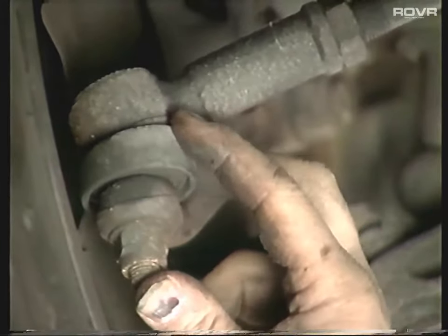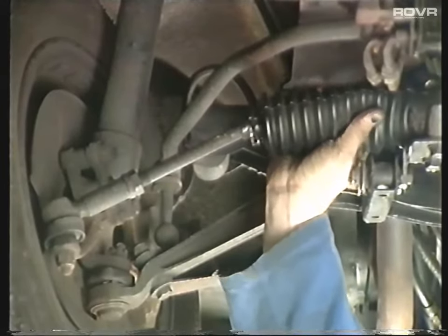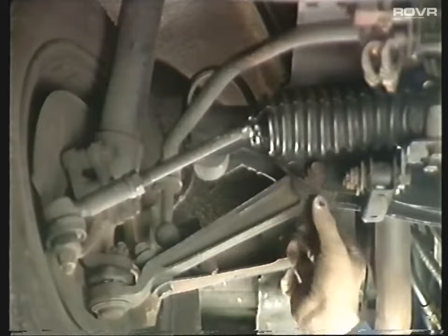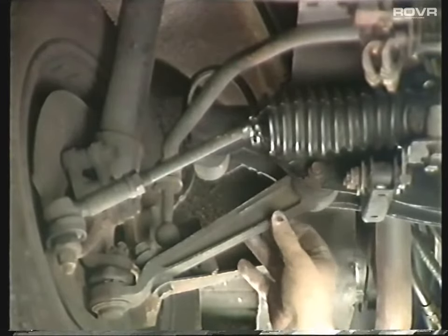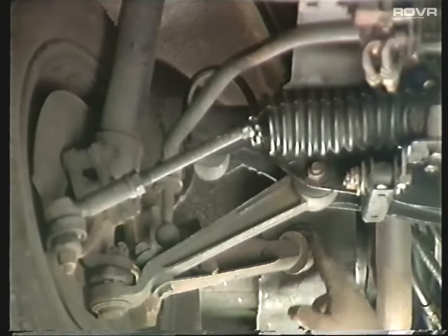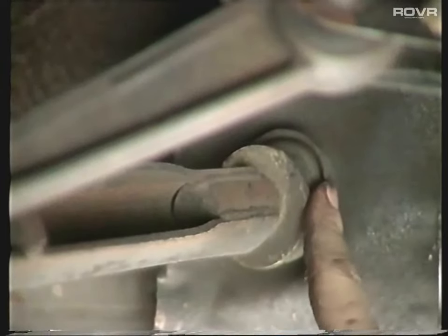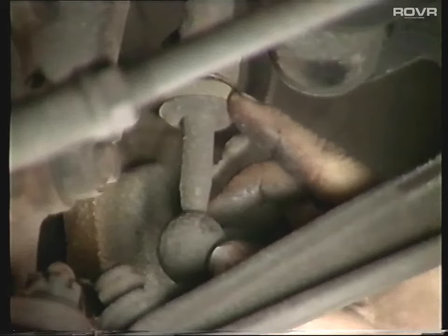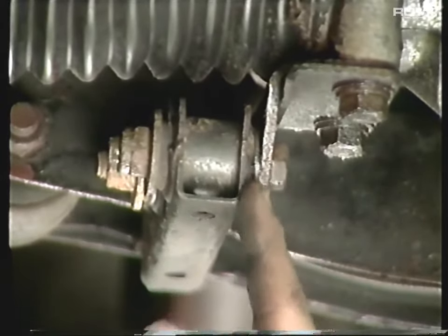The next area is the track rod end - make sure there's no excessive movement in that. Also have a feel of the ball joints on the steering rack and see if there's any play in those. Then check the rubber bushes - we've got the inner track arm bush there which will perish. They'll also move across so you can end up with that arm actually touching the cross member and rubbing metal against metal. Also check the radius rod bushes - quite often they're fitted back to front. Then we come forward onto the anti-roll bar. Check the main anti-roll bar bush, then follow the roll bar back and check the anti-roll bar link top and bottom bushes. The last thing to check will be the rack mounting bushes, making sure they're not perished with big lumps hanging out of the sides.